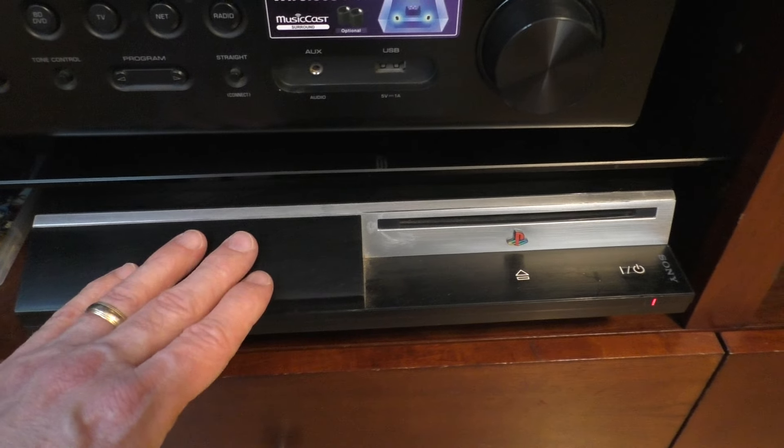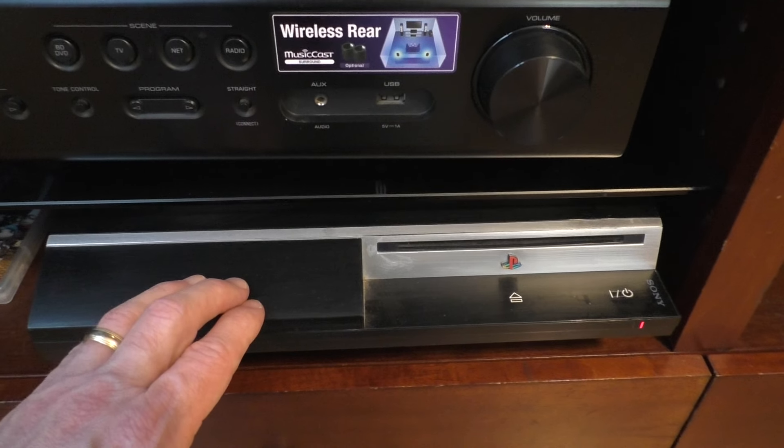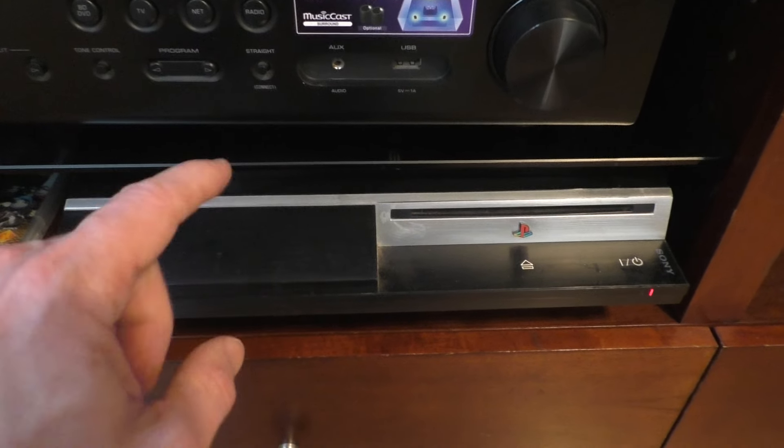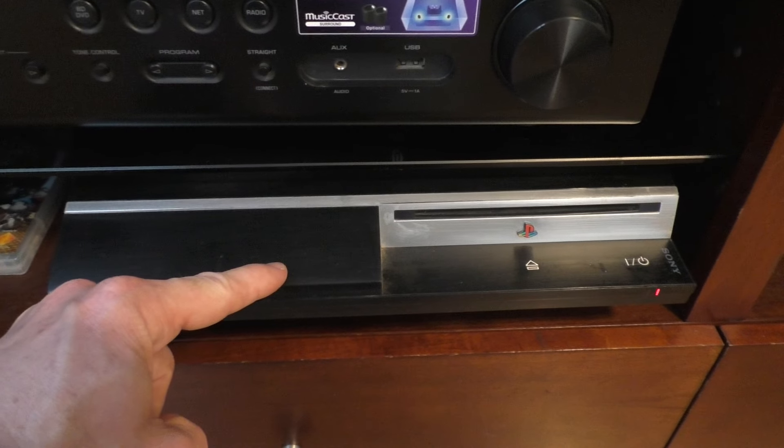I have a PlayStation 3, or PS3 gaming console. And if you're anything like me, you sometimes like to play video games. But the interesting thing about PlayStation 3s is they do a little more than just play video game discs.